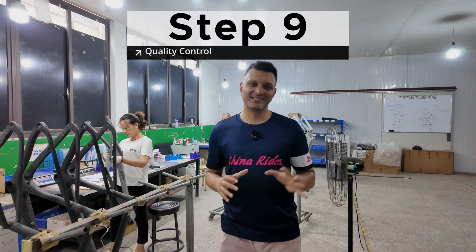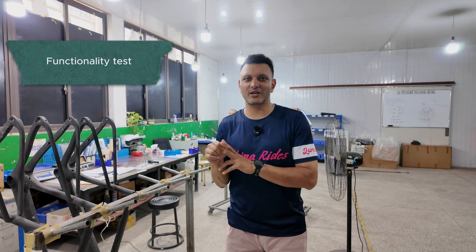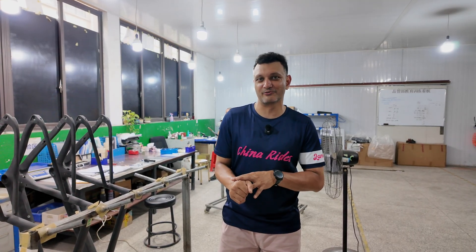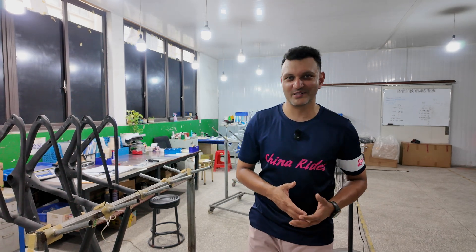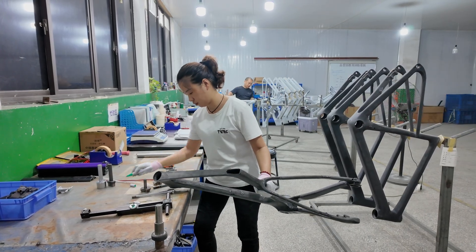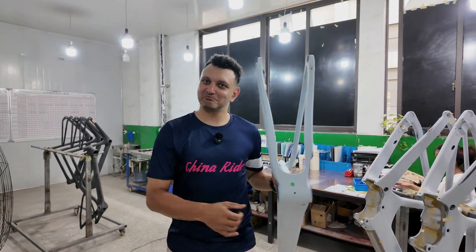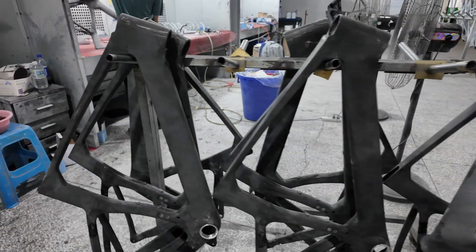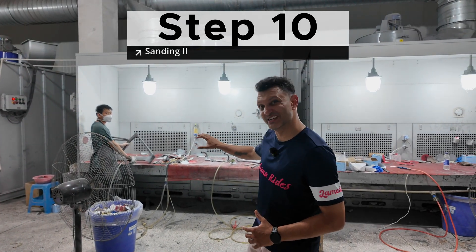Now we come into quality control, which has four processes. The first is a check of functionality. The second is an appearance test. The third is a check of installation and accessories like bolts and other things that go into the frame. The final part is the QC label — it gets a label to say whether it's passed or hasn't passed. After QC, there is sanding.